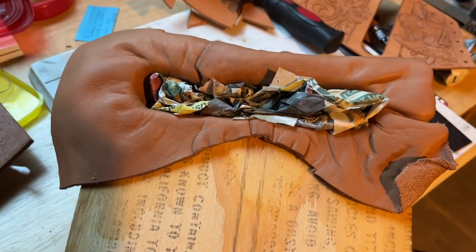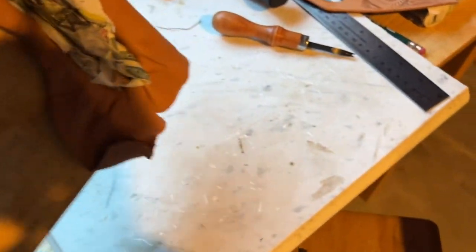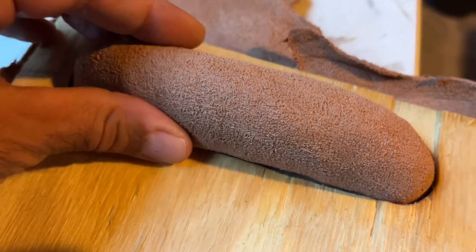I stuffed the inside with newspaper just to give it some form and to help it dry out. As I turn it over you can see how it's forming now. I just keep forming it — it's still pretty wet but as I shape it, it'll hopefully stay in that position.